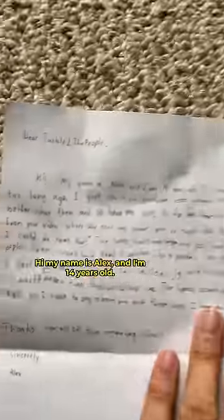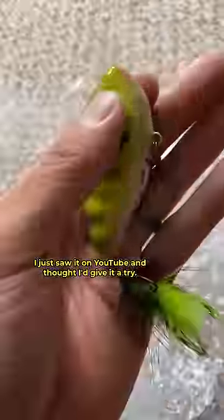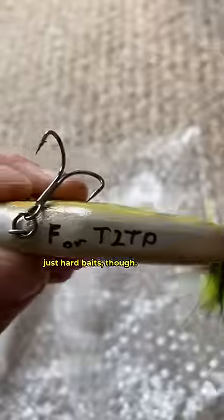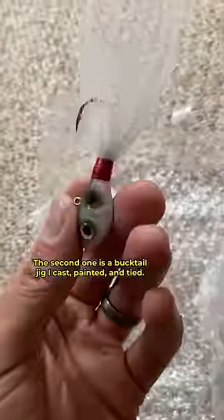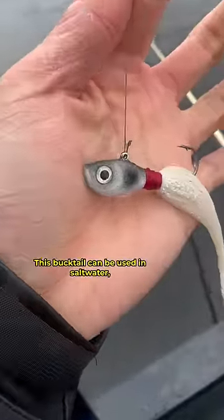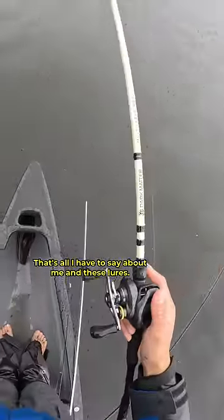Hi, my name is Alex and I'm 14 years old. I recently started making lures not too long ago. I just saw it on YouTube and thought I'd give it a try. The lures I made for you are just hard baits though. The first one is a popular lipless crankbait that I painted like a perch. The second one is a bucktail jig I cast, painted, and tied. This bucktail can be used in saltwater, although it would make a fine freshwater lure too. That's all I have to say about me and these lures.